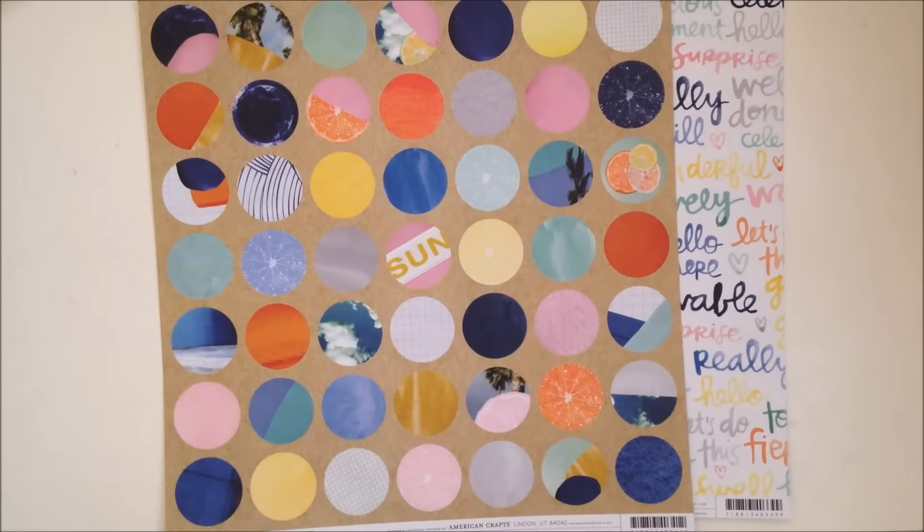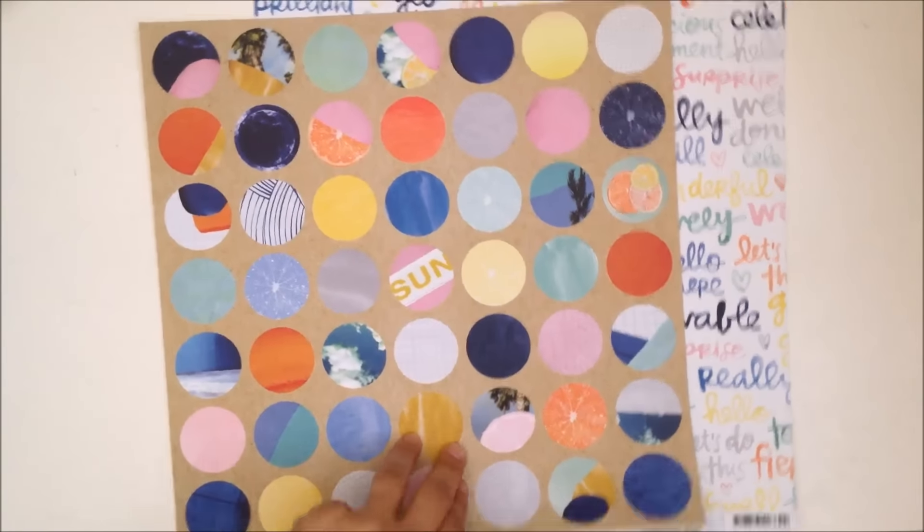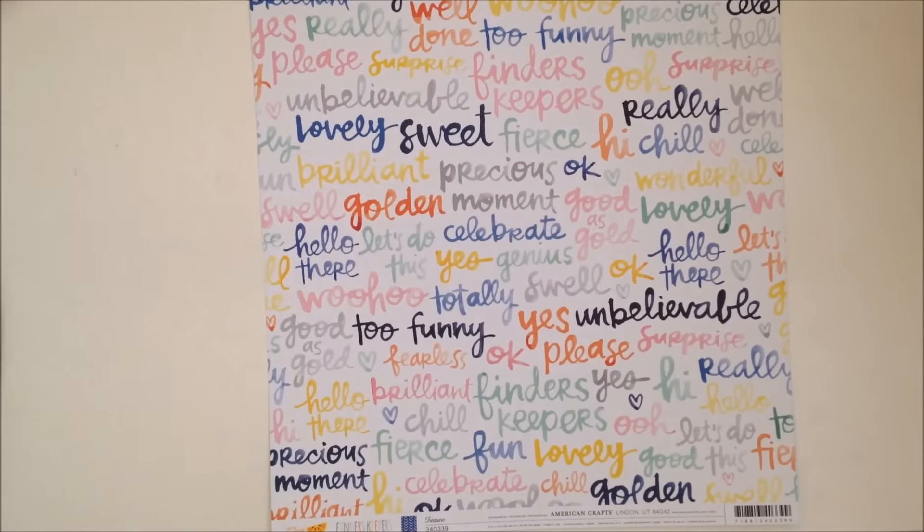These ones I got - obviously to cut out everything. I like the gold - it reminds me of Tony Boy from The Outsiders.